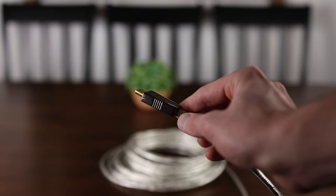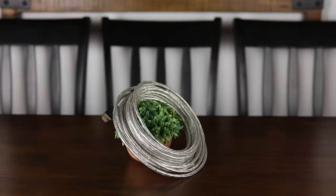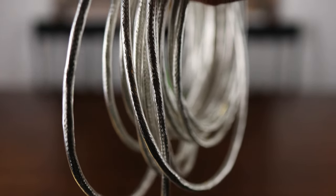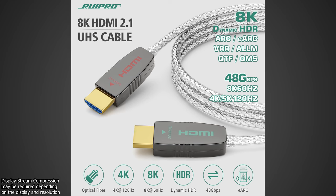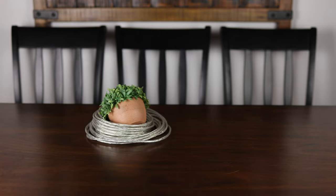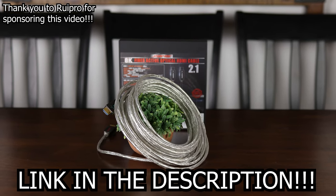Whether you're looking to connect a new console, gaming PC, or just need a fast and reliable HDMI cable to connect over long distances, Rupert has you covered with their certified 8K HDMI 2.1 fiber optic cable, available in sizes up to 50 feet and delivering a full 48 gigabits per second connection over distances other cables could only dream of reaching. With 48Gbps of bandwidth, it can easily drive 8K 60fps or 4K 144fps 10-bit HDR video through its ultra-thin, flexible, and durable housing, and it even supports eARC. Check out Rupert on Amazon today.